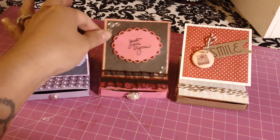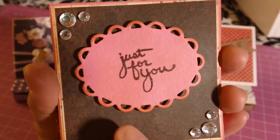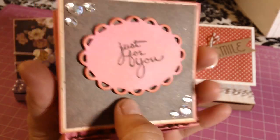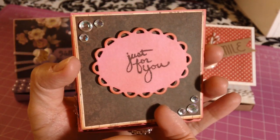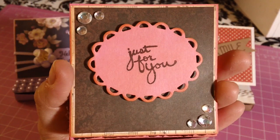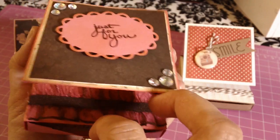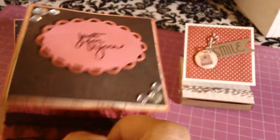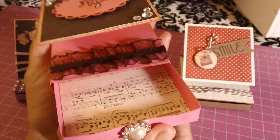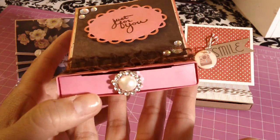The first one I made was this cute little one — it says 'just for you.' The solid cardstocks I used are Recollections, and then these ones are My Mind's Eye. I used the pearl trim, and then you pull it out very carefully so it doesn't rip. I lined it with music note paper and used some Hobby Lobby trim.